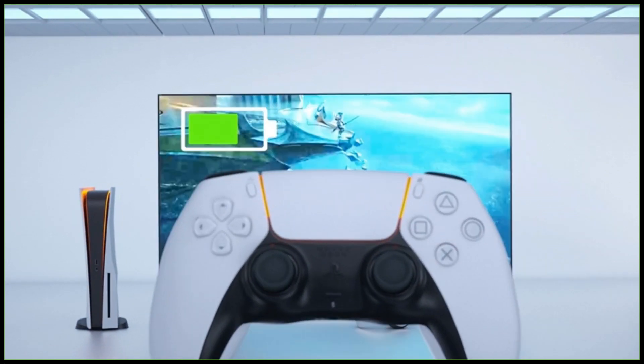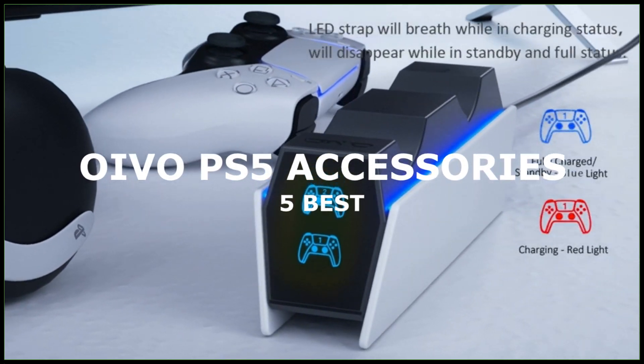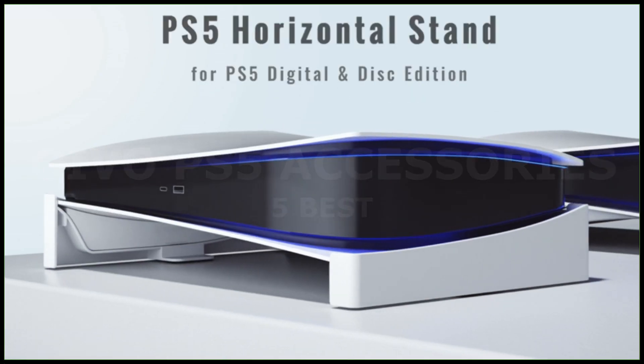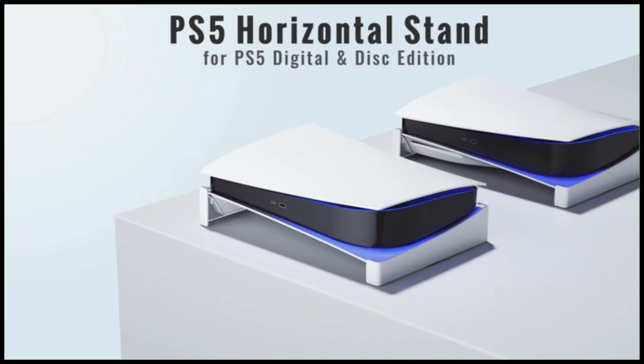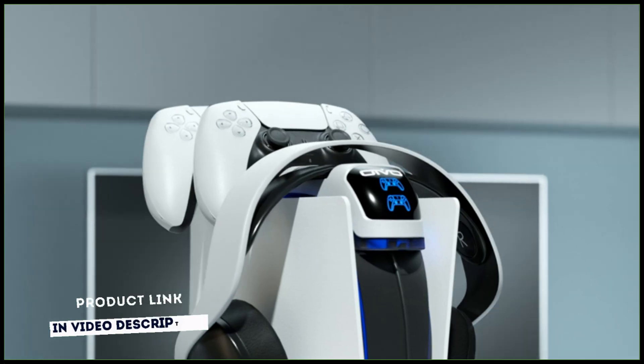In this video we'll be looking at 5 of the best OIVO PlayStation 5 accessories that you can buy this year. I've made this list based on my personal opinion, research, but also taking into consideration customer reviews. If you want more information and up-to-date pricing on the products mentioned, be sure to check the links in the video description.